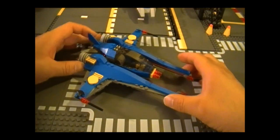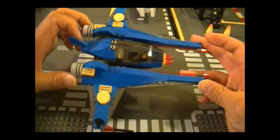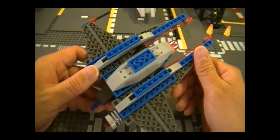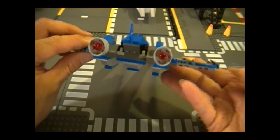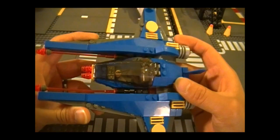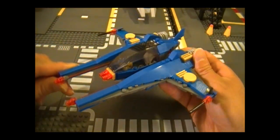Up next we have the Vic Viper, which looks really cool and it's a pretty strong build. Here's the side, the top, and the front — notice how it's nice and flat; it's a really nice design. There's no landing gear — well, maybe this is the landing gear depending on how you look at it. There are also supposed to be some stickers along the edge but it looks pretty good without them.